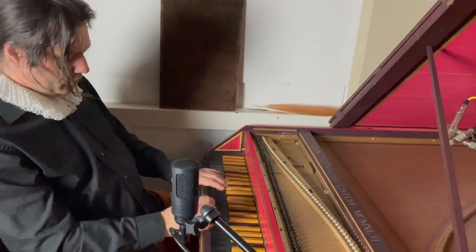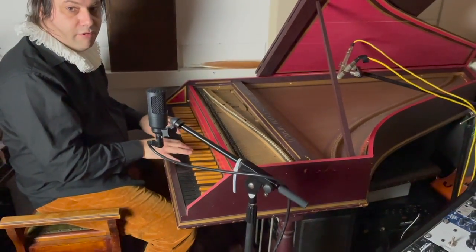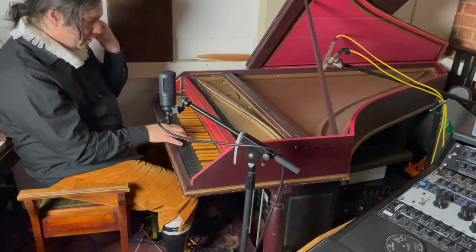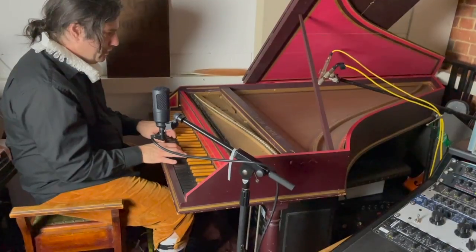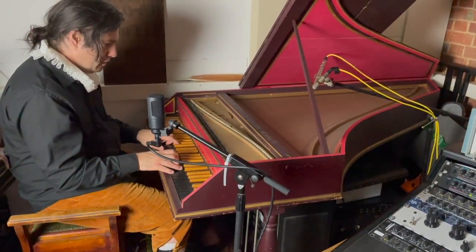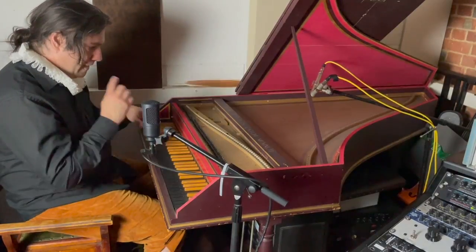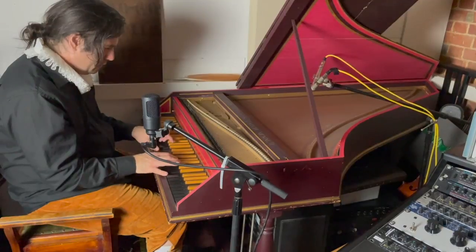If you lift all the pedals off this, or in theory take the stops out, there's no real engagement with the strings at all. So you need to have either one of the stops in — the softer leather plectra, or the tougher one made of the quill. And then you can actually combine the two, which gives it an even brighter, warmer sound.